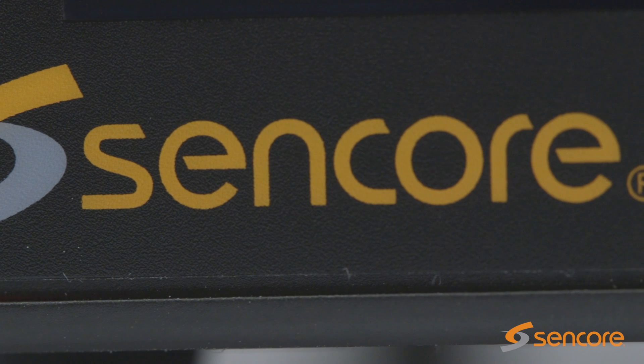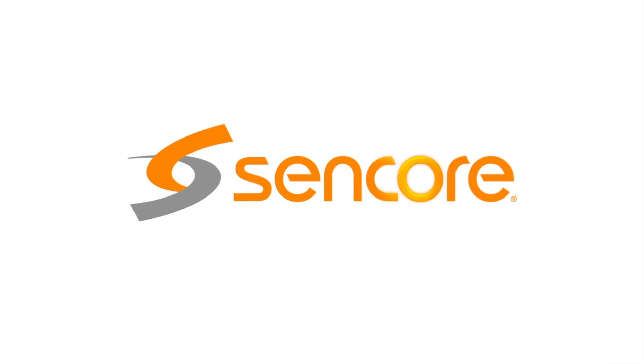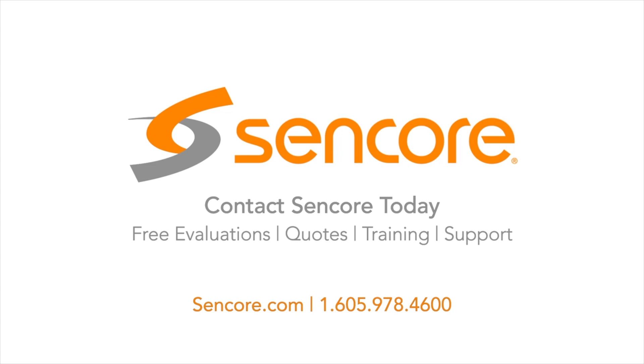Create a seamless workflow utilizing the latest technologies with SDI2X. From Sencor, find SDI2X online and through certified Sencor distributors today.